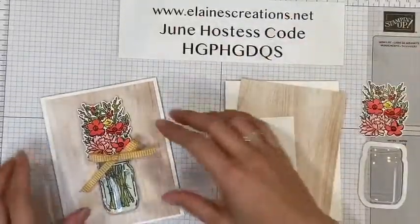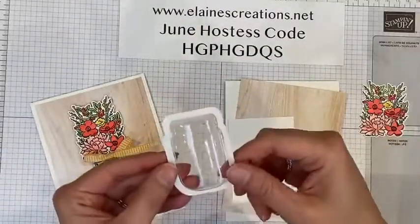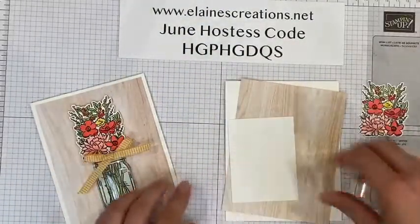In this video I'm going to show you how to make this Jar of Flowers shaker card. It uses this fun jar dome to create the shaker card.